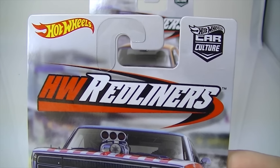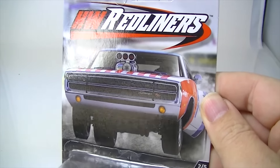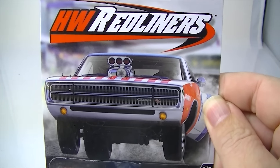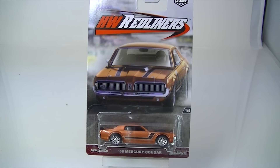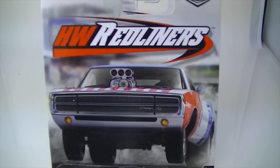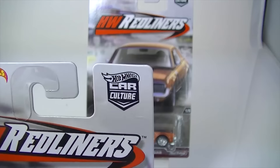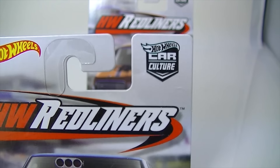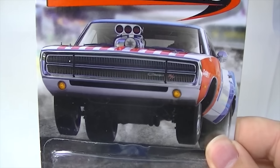This is the Hot Wheels Redliners, and as you can see, it is all based off of some drag stripping goodness. Some nice-looking cars. That artwork on there — we'll see all five of them in a second — is all done by the same person that has done all of the car culture blisters. Even though each series has a different style to it, it's all done by the same person. That's pretty crazy. I know quite a bit about digital art, and that is some good work right there.